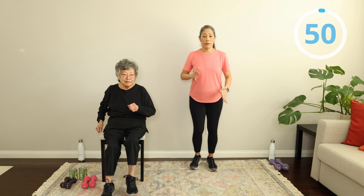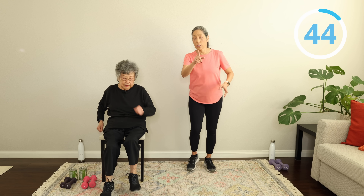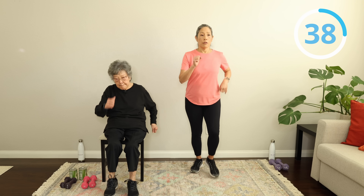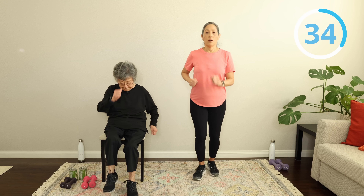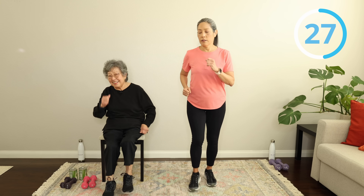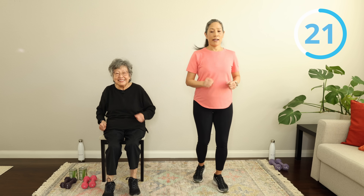Let's just walk it out, everyone. About 50 seconds here before we transition into our first strength training move, which is going to be a chair stand-up — you may know it as sit to stand — or you're going to be doing a mini squat with me. Walk it forward and walk it back. We're engaging all those muscles you need for walking. Look at my mom getting her steps in — happy feet!